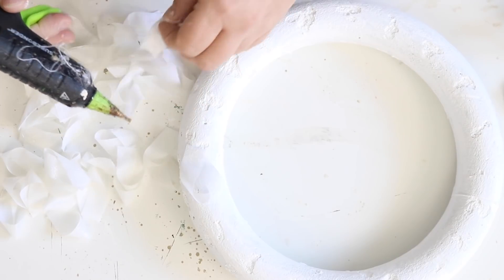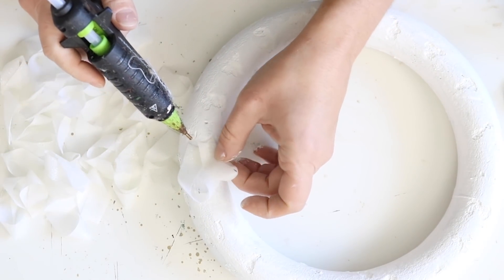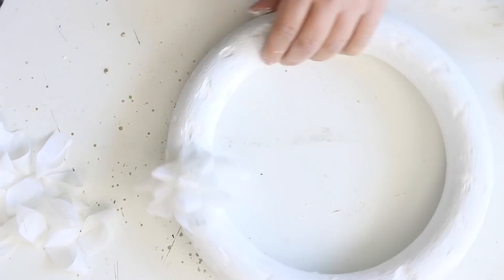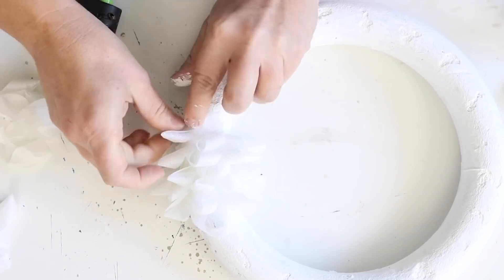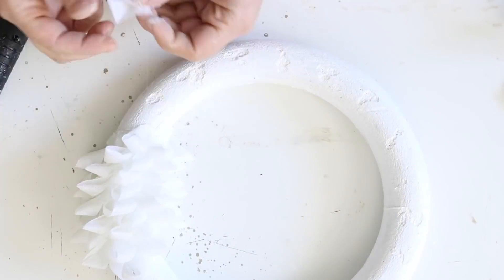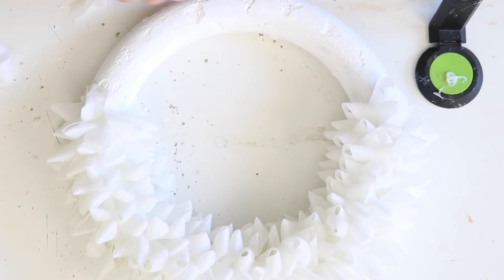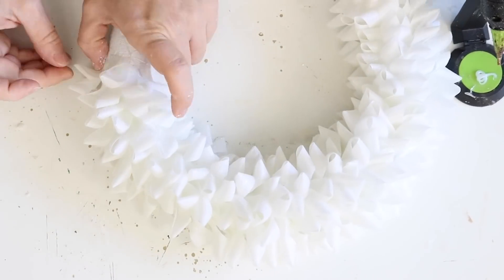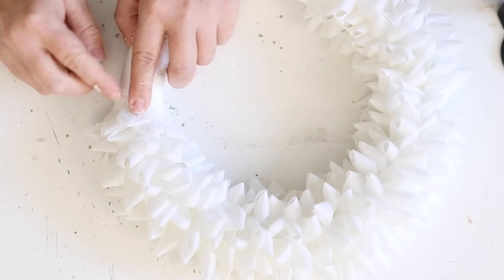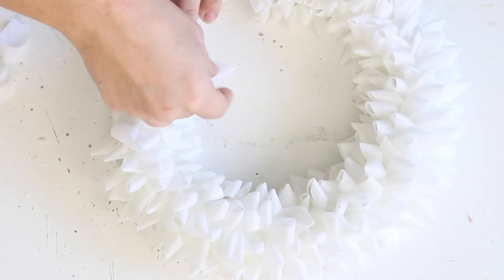I started with one piece and then took another and kind of overlapped it, continuing down the wreath overlapping them as I went, getting the inside and the outside of the wreath form as well, and working my way all the way around the wreath until the whole thing was covered. It's a little bit hard to tell, but it looks really sparkly when you get up close, giving it kind of a little icicle snow effect with the ribbon.